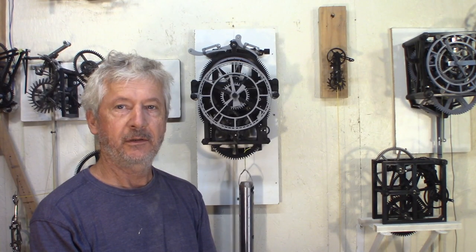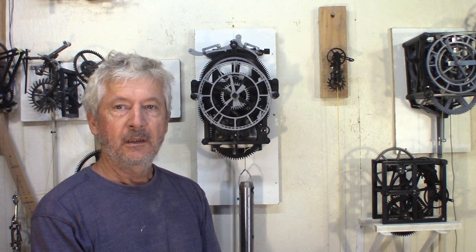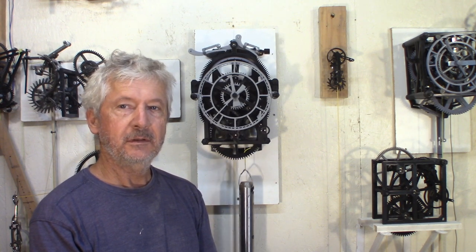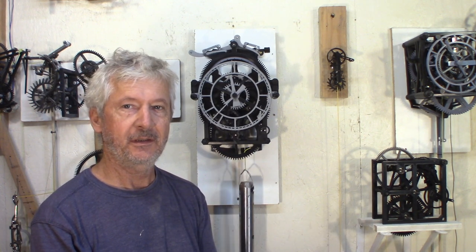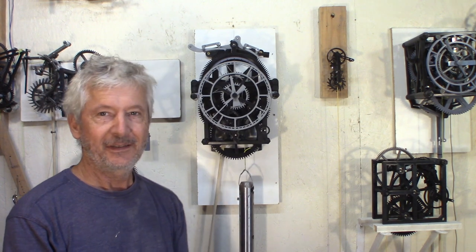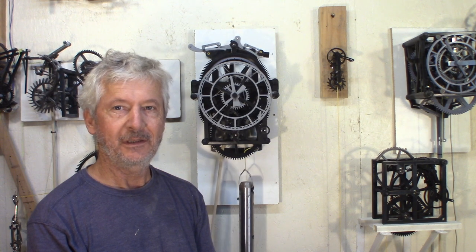I'm really happy with how the grasshopper escapement clock is working, and I'm quite intrigued by how much better I can get this to work. So stay tuned, please like and subscribe, and I'll see you in the next video — thank you for watching, bye!